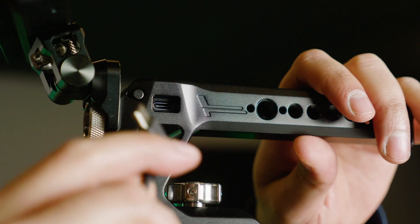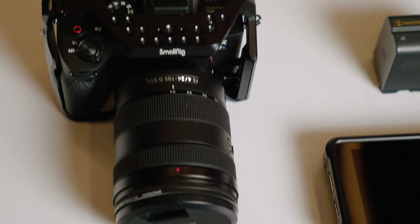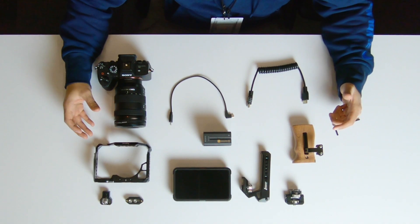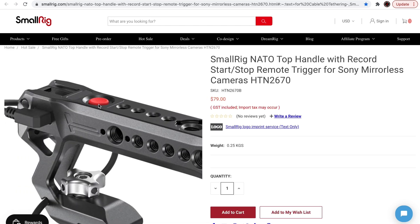Today I'm going to be showing you guys my Sony A7S III rig. I'm shooting with the 24-105 lens here, so that covers a wide range of focal lengths. It's a pretty cool rig that I pieced together with components and parts from SmallRig. I'm going to go through each piece and where I got it from, and I'll provide links in the description below.